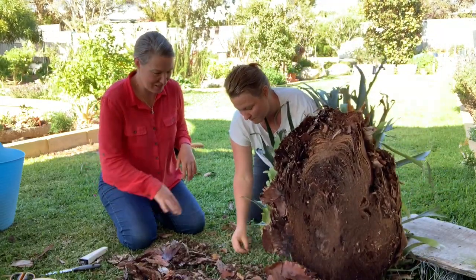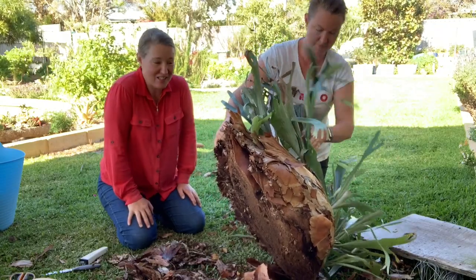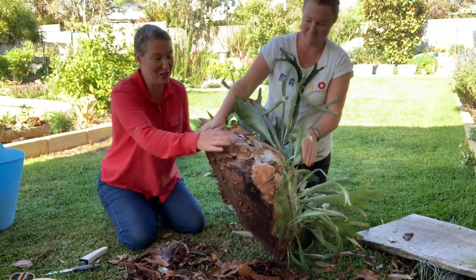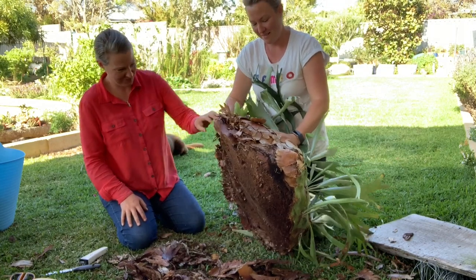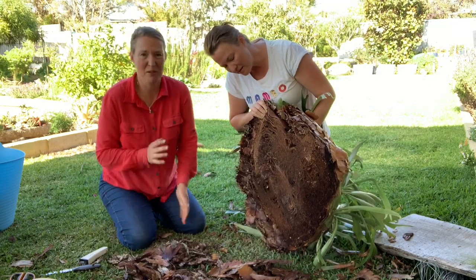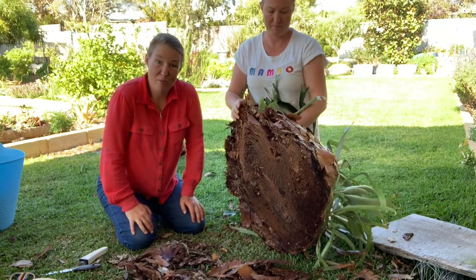So now that that's all done, we're going to flip it over and have a look at the other side, make sure that we've got it all even. We need to do a little bit more on this side. We're just doing this to expose new roots so that we have lots of new growth and it can grow a lot bigger.